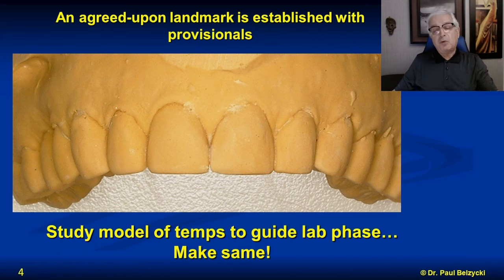After the patient has worn the provisionals for a week or two — because initially I might like it, the patient might like it, but then they go home and a family member may say it's too short, too thick, too long — it's always too something. We work that out in the provisional phase. When everybody's agreed and happy with the shape, a final impression is taken and sent to the lab to replicate.